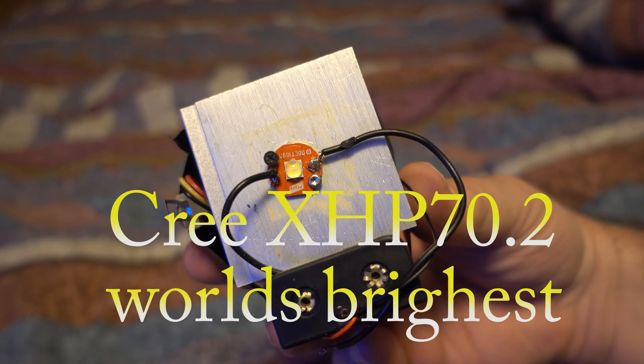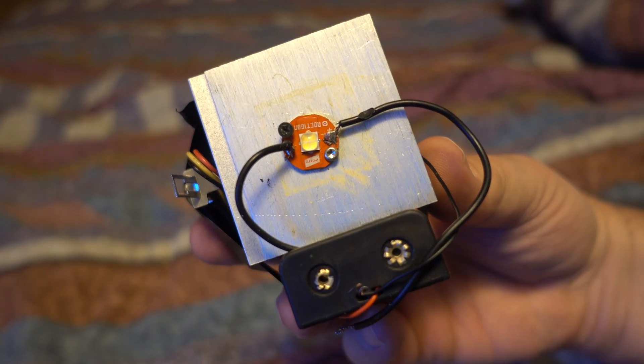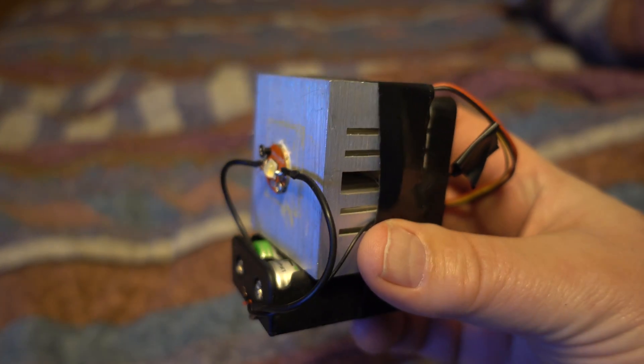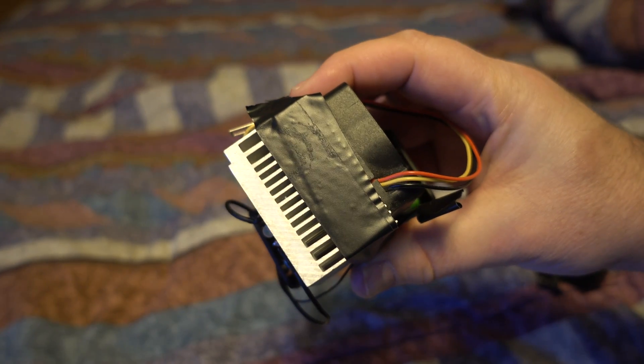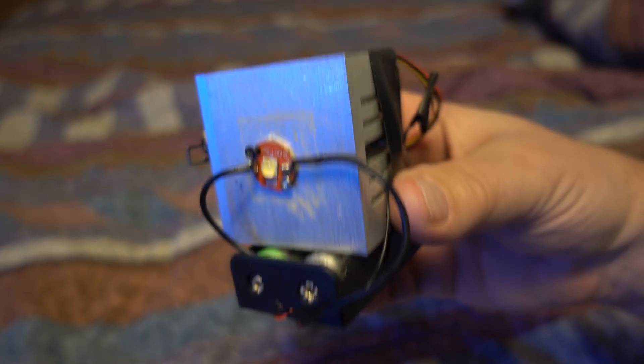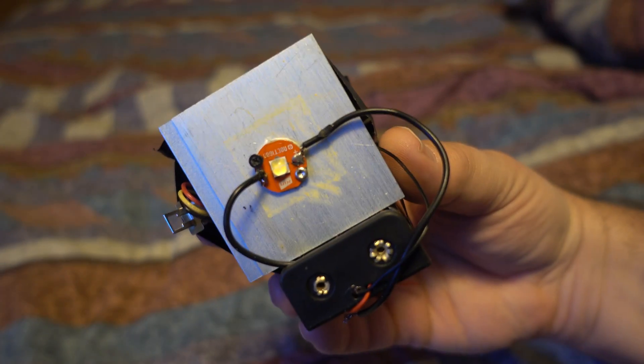I give you the world's brightest LED — the HXP 70.2 high-powered LED. I mount it on this CPU heat sink to keep it cool, using 12 volts from four lithium batteries in here.